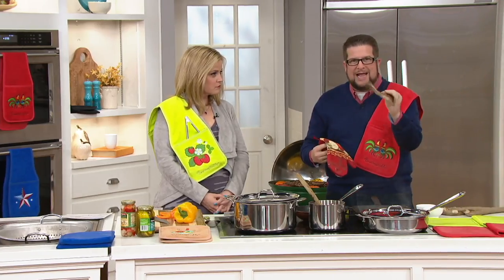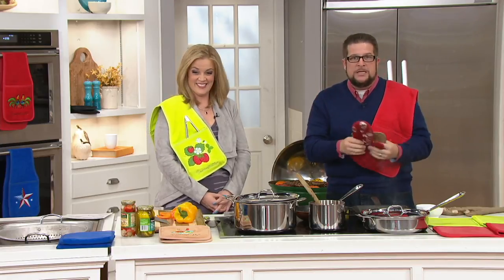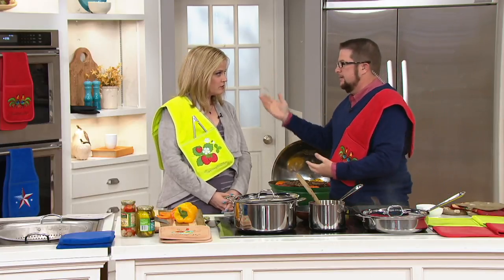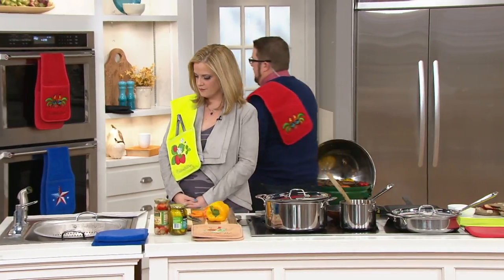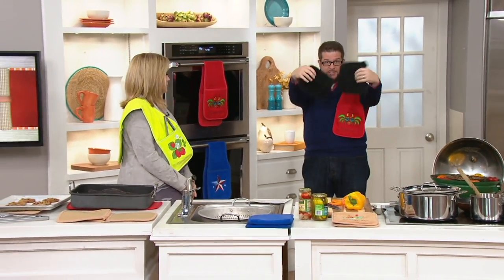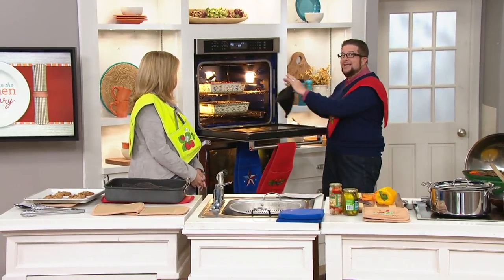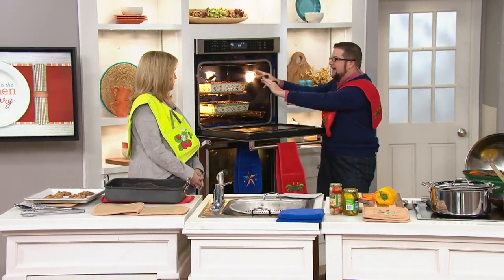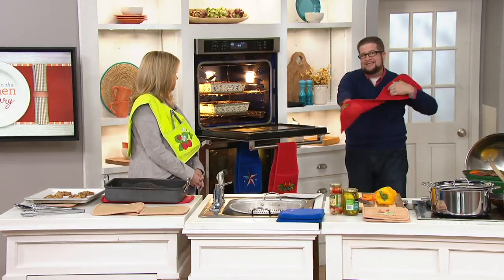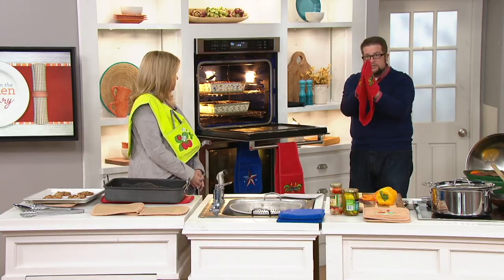Standard pot holders don't work very well - they're really tiny, you don't get a lot of protection. They get stinky and disgusting. So what I would do is take that kitchen towel, ball it up, put my hands right into the oven and burn myself really bad. Even if you could find your pot holders, these little squares leave you no protection. So we took a high-end terry towel and put it together with high-end silicone mitts on the other side.